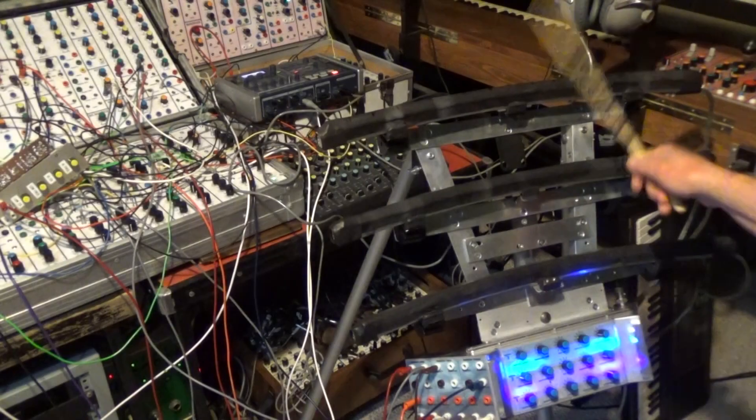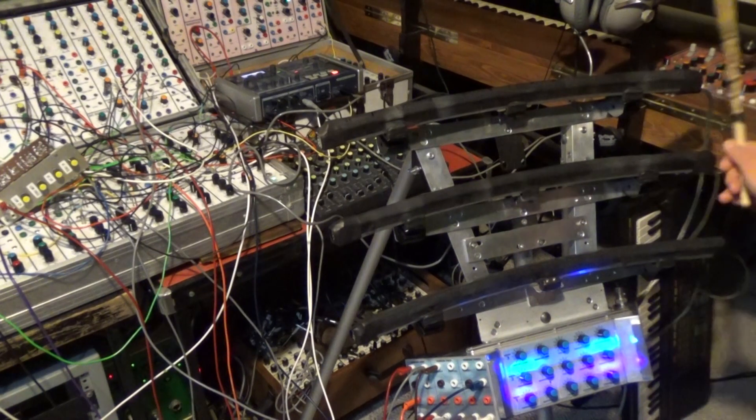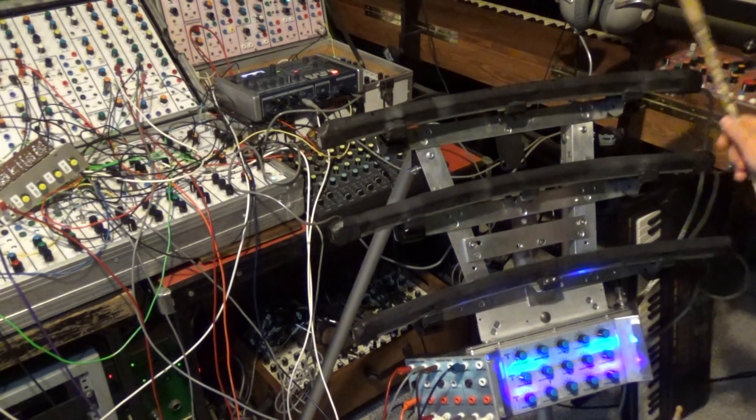The quantizer includes a volt per octave CV output, so that actual tunes can be played with the instrument. The system provides up to a maximum of 13 different notes spanning one octave, including sharps and flats.